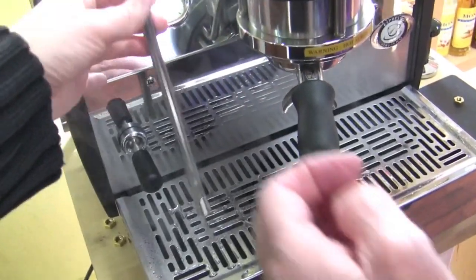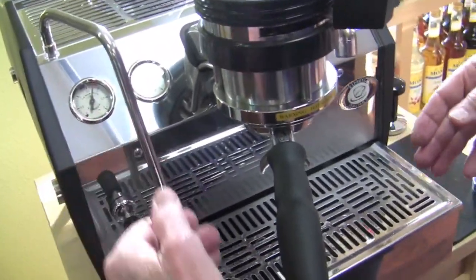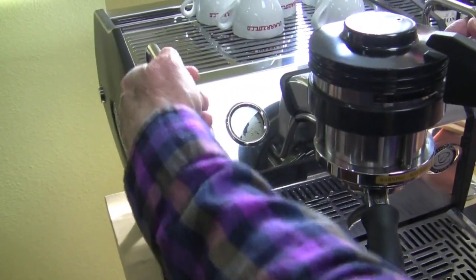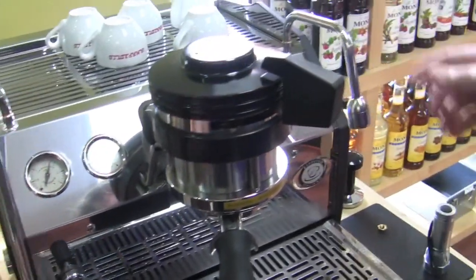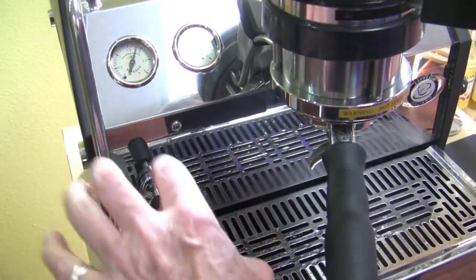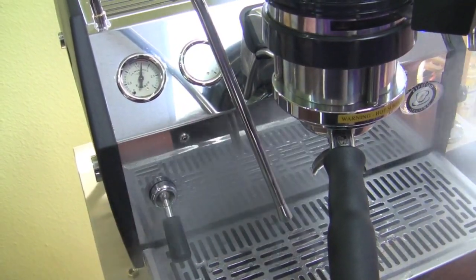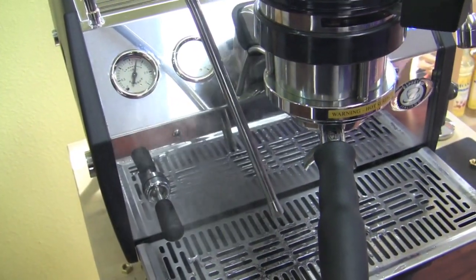It does come stock with an insulated steam wand, just as you're seeing it. See — it's warm up here but it's not hot. This lever works left and right; you can either pulse it or put it on and it'll lock in any position you push it into.